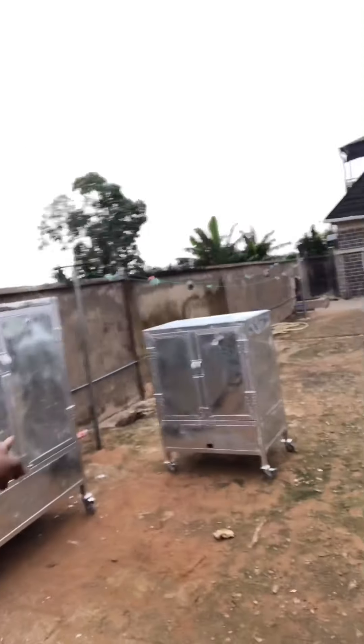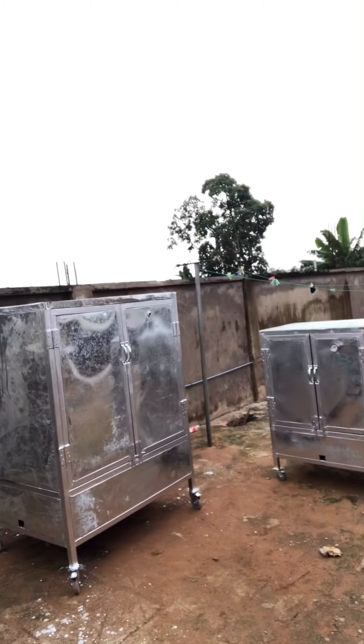This particular one here is 500 capacity. You can see the size compared to the next one, which is the 200 capacity, compared to the last one which is 100 capacity. You can see the size difference. Now let me start from the small one.